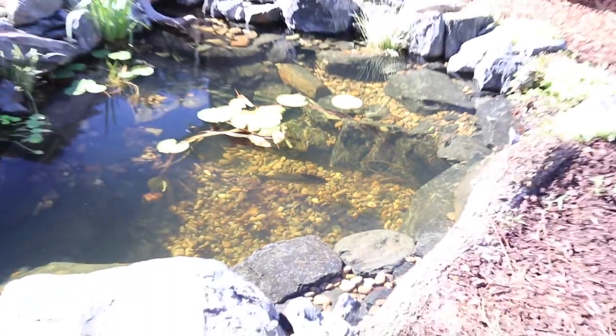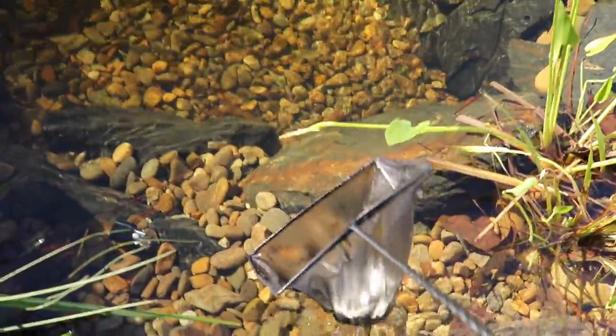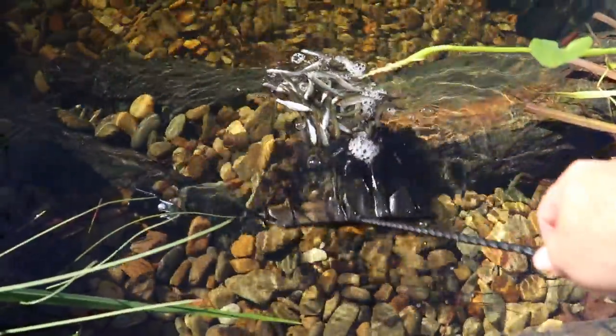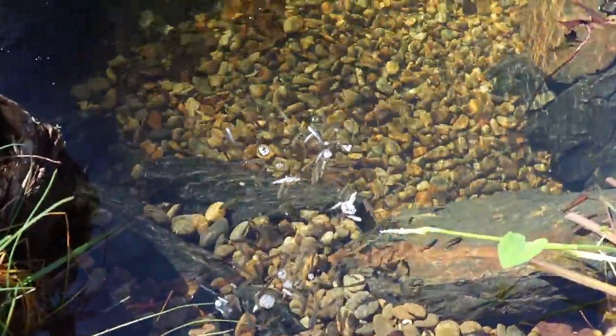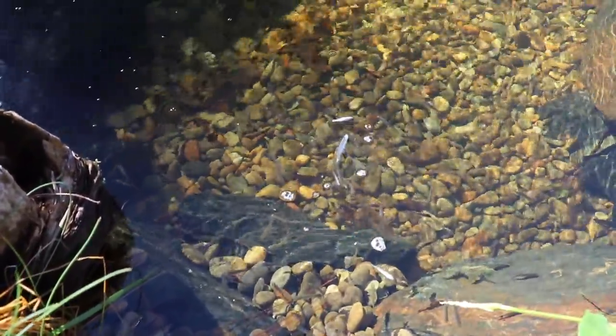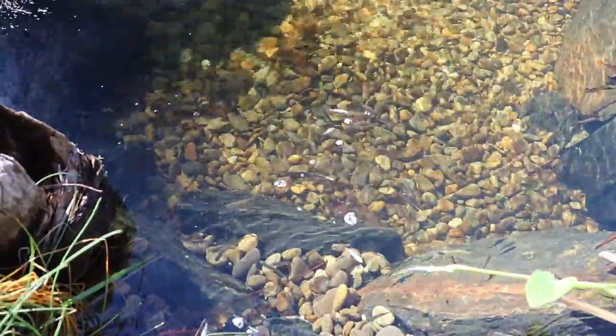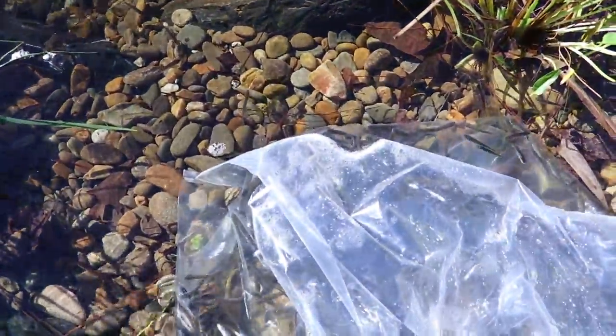We're about to really just open them up and start dumping them in. Net full number two. A few of them that aren't doing so great — might have to scoop them out, though they're starting to swim off. Probably not good for them sitting out here in the sun. So here we go.